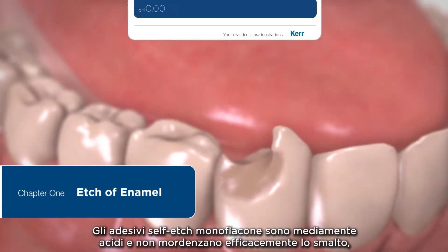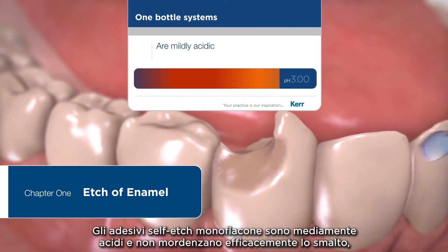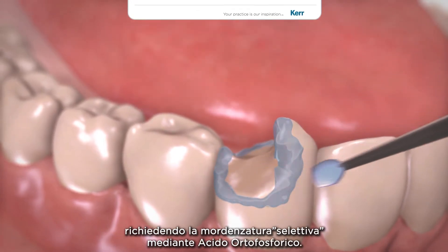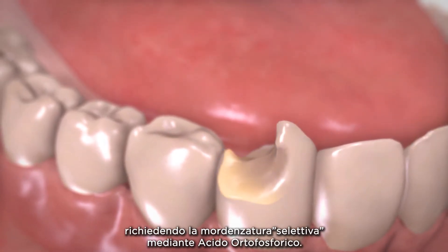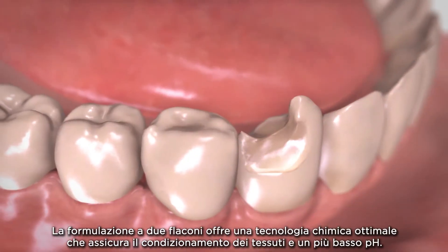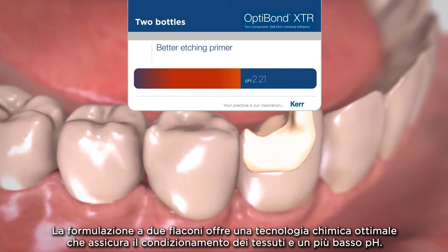One bottle self-etch bonding agents are mildly acidic and do not effectively etch the enamel, requiring selective etching using phosphoric acid. Two bottles provide optimum chemistry allowing for a better etching primer and lower pH.